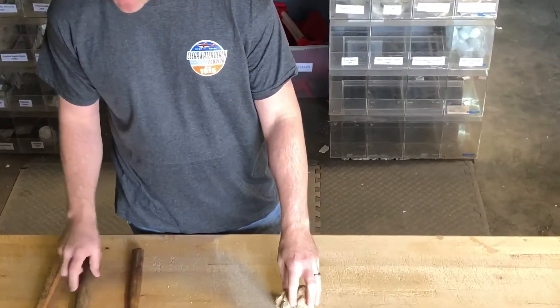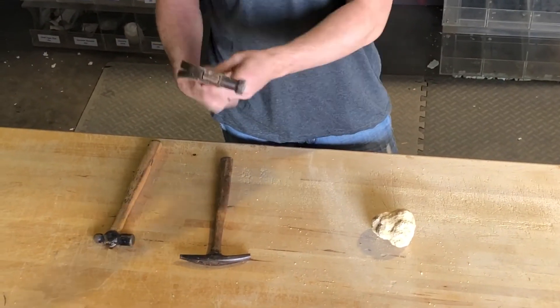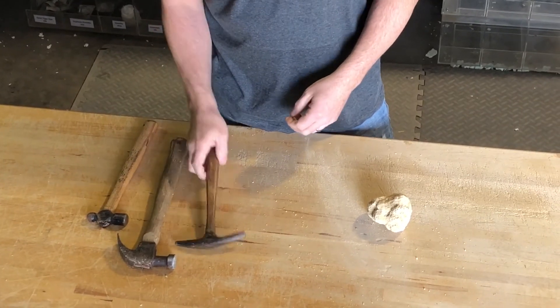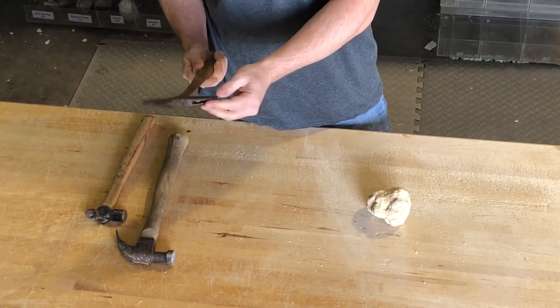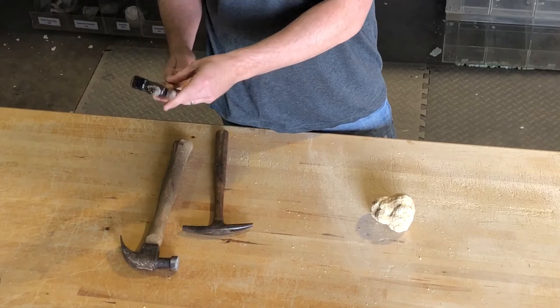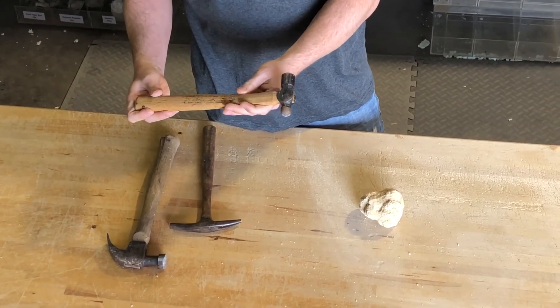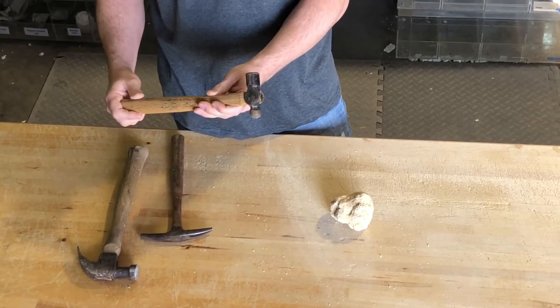You can pretty much use any type of hammer. Most people have a regular claw hammer sitting around in the garage, and you can get all types of sharp points, round points. I prefer the ball pin hammer myself.